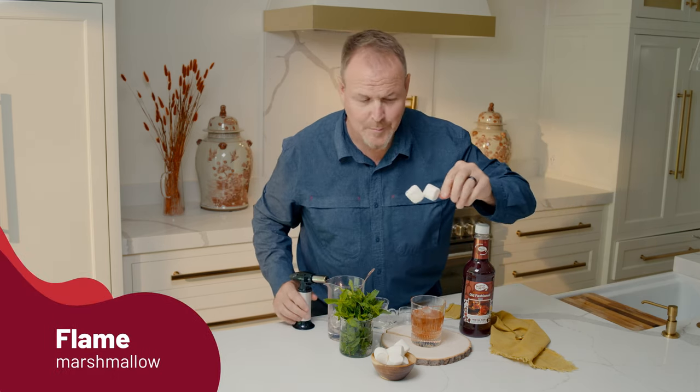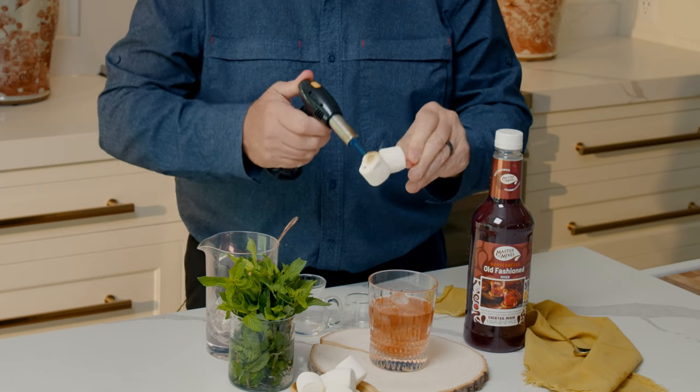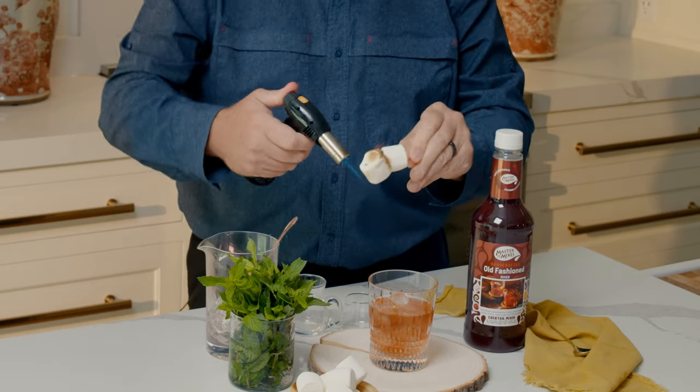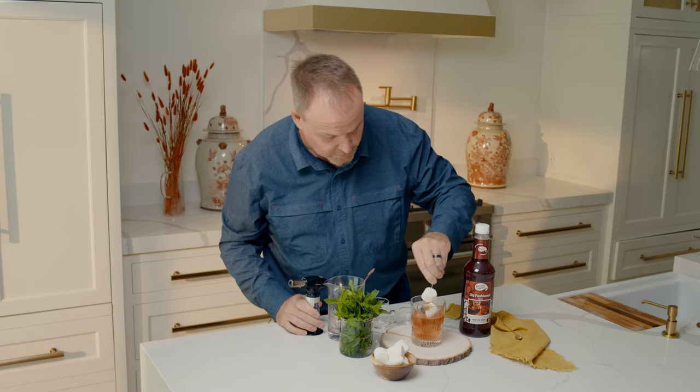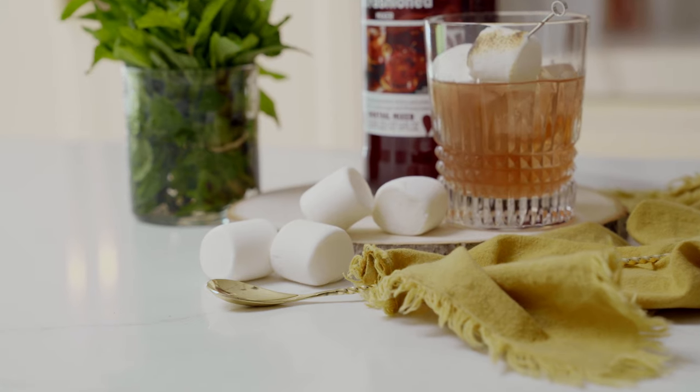And the marshmallow. We know that marshmallows are so much more flavorful when they're nicely charred. It's on fire — what do we do? Well, we'll just put it out in the drink. There it is — the marshmallow dunked in the drink as the firefighter.